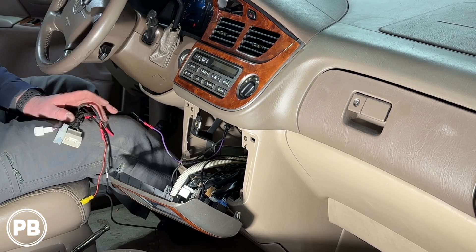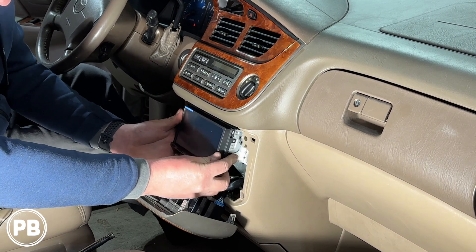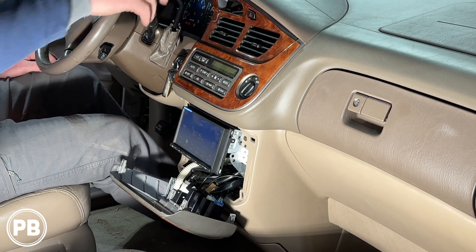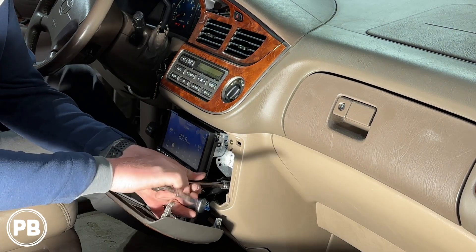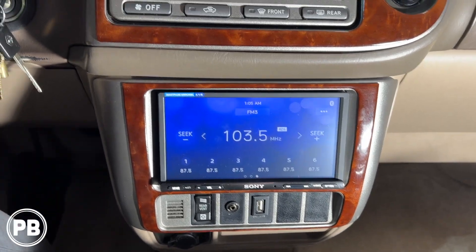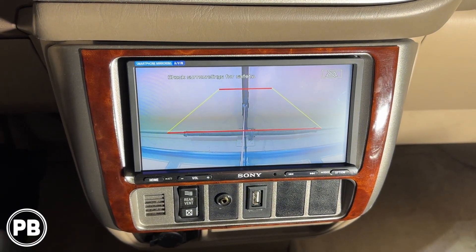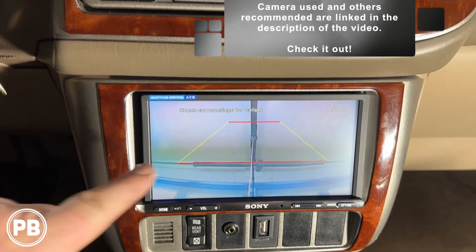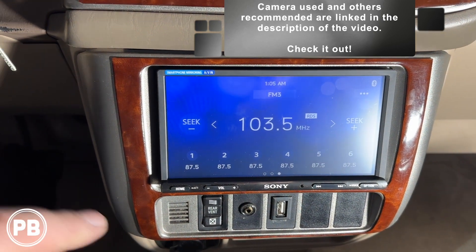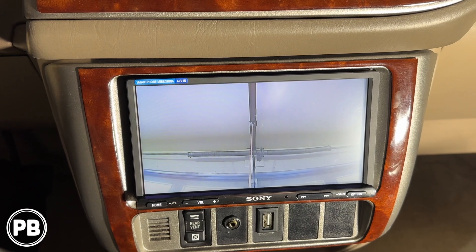With our other connections made, we can now get the radio reinstalled. We got the radio all back in — it's looking great. Let's go ahead and put it in reverse. It cycles over to the reverse camera. The hatch is open and the garage is what we're looking at, but we can readjust our guidelines as desired. If we pull it out of reverse, it automatically cycles back to the previous source.